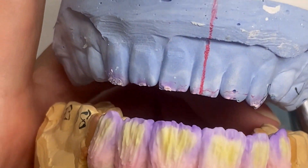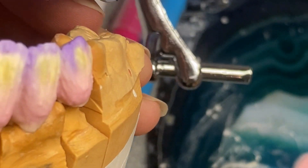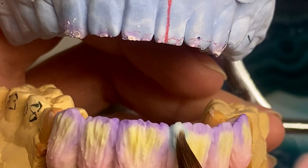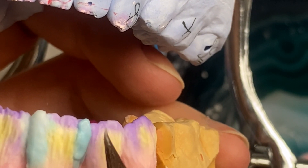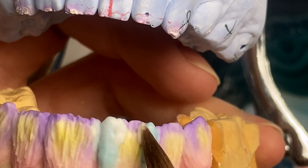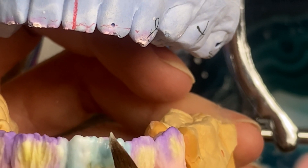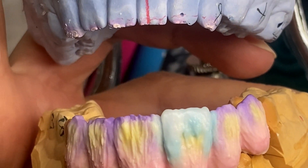Now this is done — let's layer the enamel. Enamel is enamel 59. It's not very translucent so I will layer it sectionally with the neutral enamel and enamel 59, and with this I'm gonna make my final shape. It just goes for the incisal third and then I apply it in.